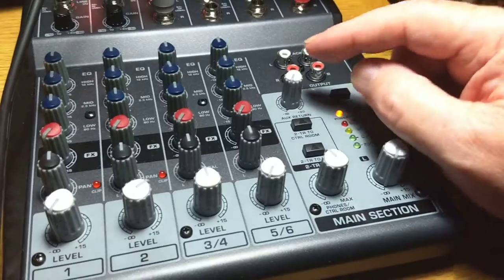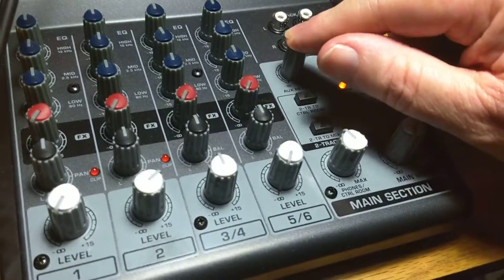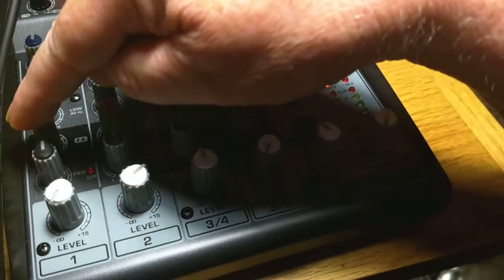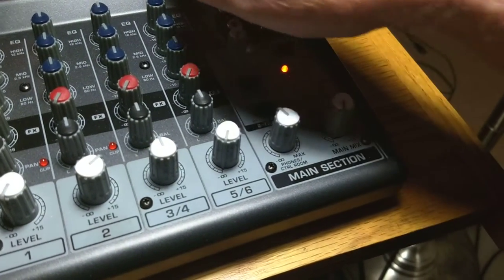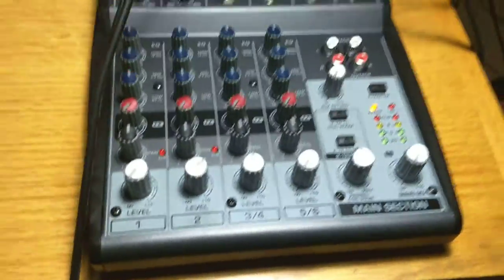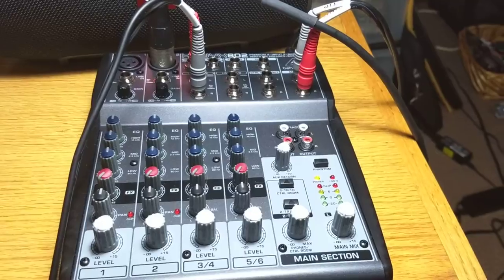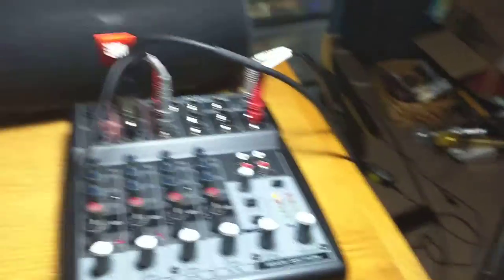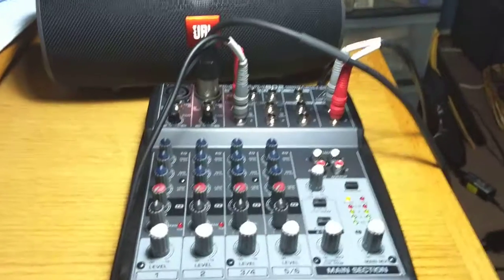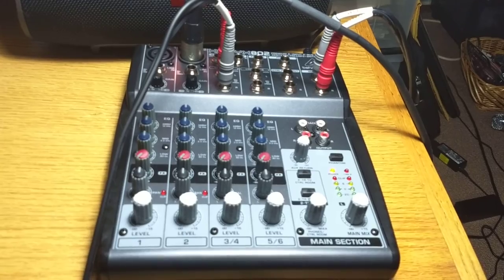Now the next thing are the aux — that's where things get interesting, and that's this red row here. That's where the Lexicon comes into play. I'll stop here and get the hookup set so I can find the cables first.